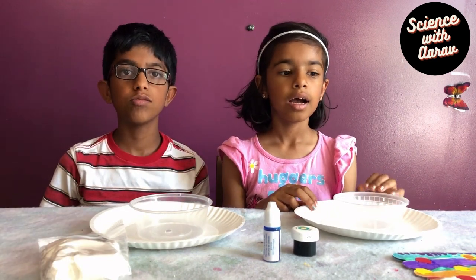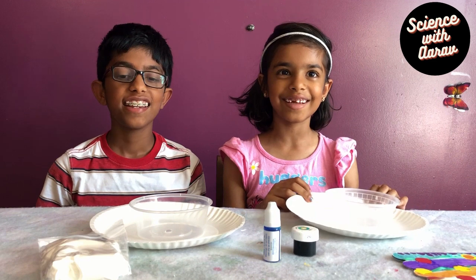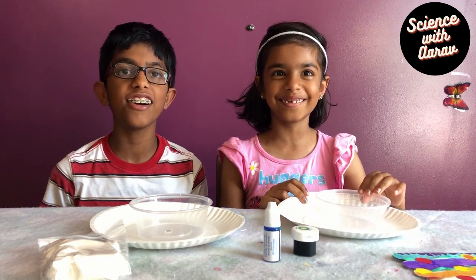Hi friends, Arav here. Hi friends, Ava here. And today we're going to be making sticky, slippery, fine glue.